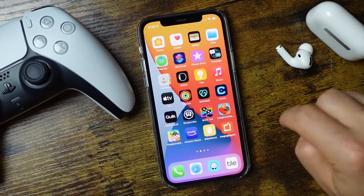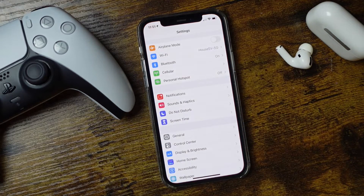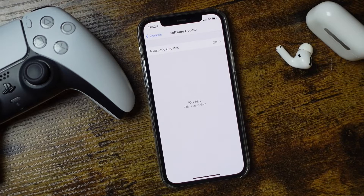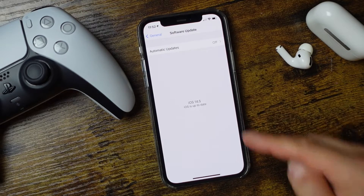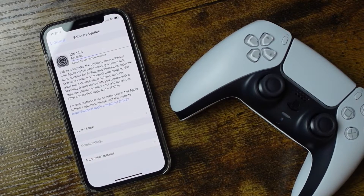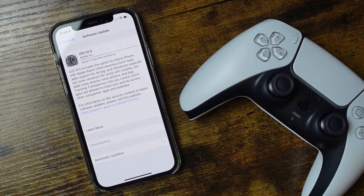Now the setup process is pretty simple. We're just going to open up our Settings application and tap on General and Software Update. We want to make sure that our phone is updated to iOS 14.5 or later. It will not work if you don't have this update, and in my case here I'm using the iPhone 12 Pro.